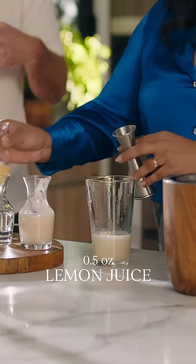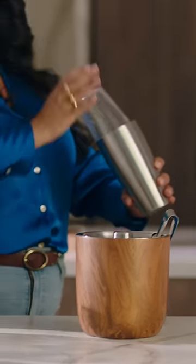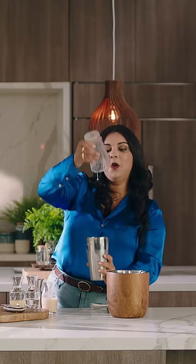And finally, just for a pop of acidity, a half an ounce of fresh lemon juice. Now we'll fill up our mixing glass with a bunch of really great ice cubes, give it a nice hard shake, and then we'll simply strain right into our martini glass.